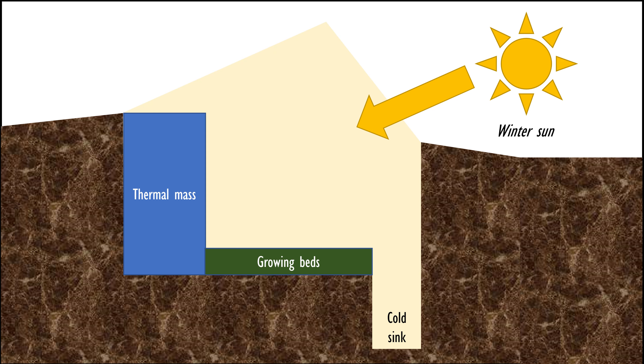An additional benefit is if you can dig that pathway down and create an access path that is recessed. Cold air will sink down into that pathway, making a cold sink. That allows your plants to stay above the freezing temperature while the colder air sinks to the bottom.